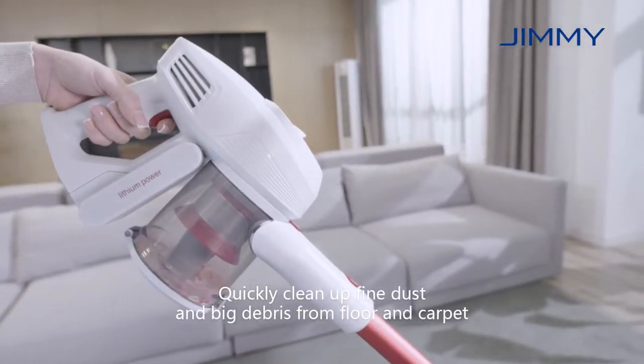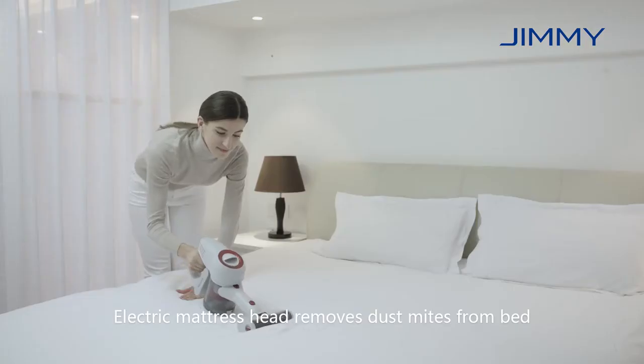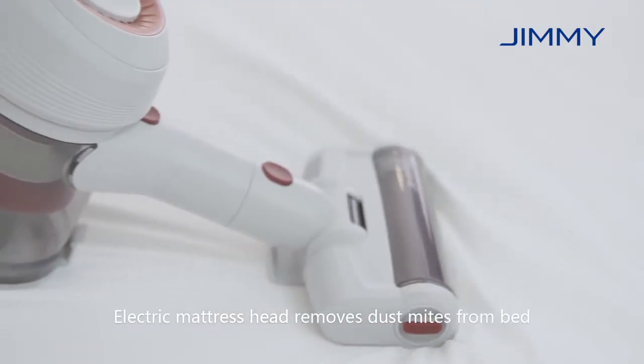Quickly clean up fine dust and big debris from floor and carpet. Electric mattress head removes dust mites from bed.